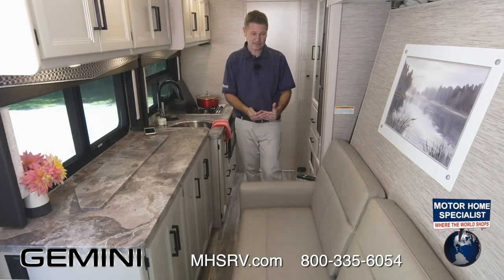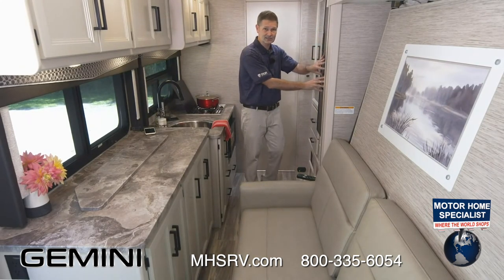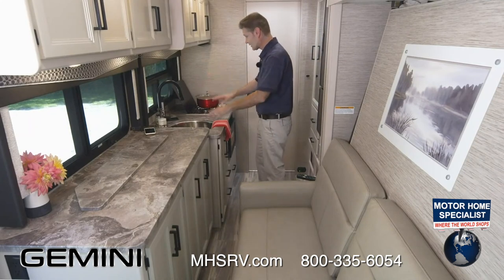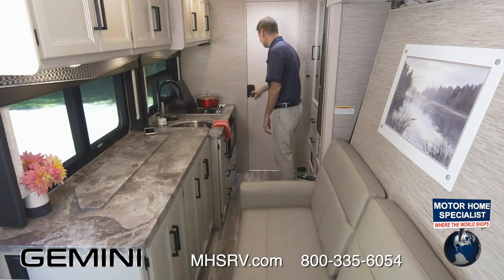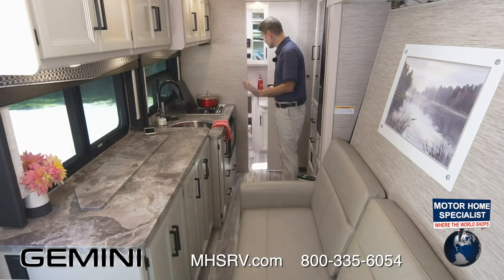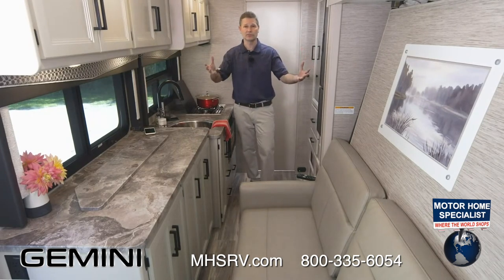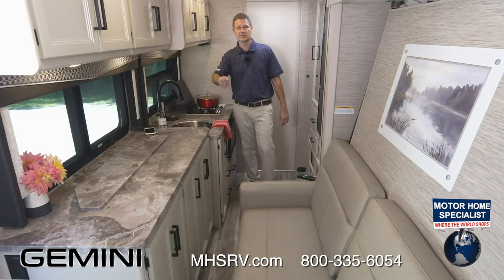This is all-wheel drive with a lot of great safety features. Step back behind the sofa — there are seat belts in the sofa. You can access your 12-volt fridge, get into the kitchen, and step into the bath. The bath is unbelievably roomy — it's in the rear, it's huge. Everything about this coach is awesome.